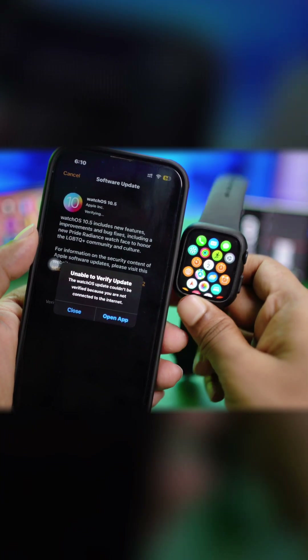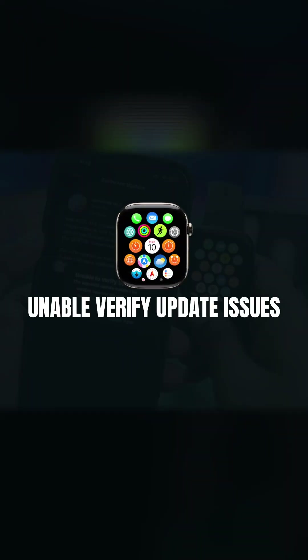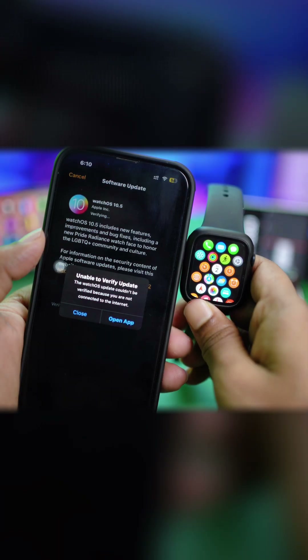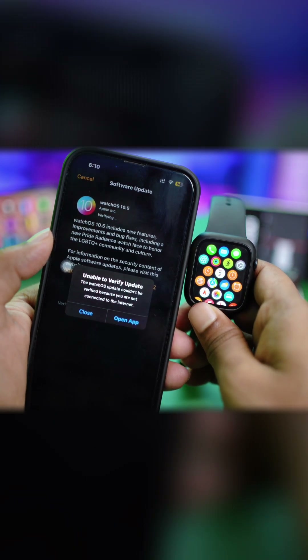If you keep getting the 'Unable to Verify Update' error on Apple Watch — specifically when trying to update your watch — and you see the message 'This watch update couldn't be verified because you are not connected to the internet,' don't worry. In today's video I'll show you how to easily solve this problem.